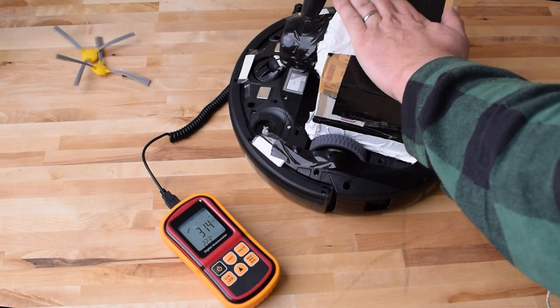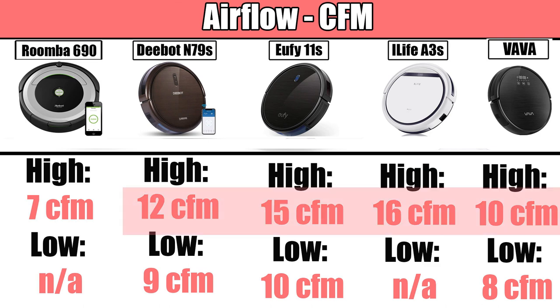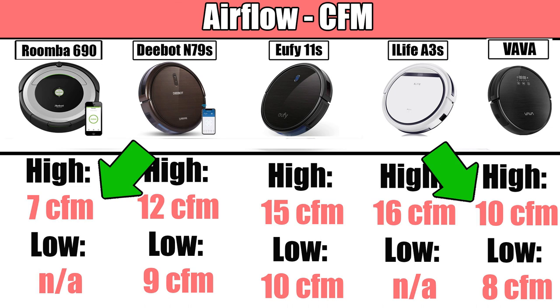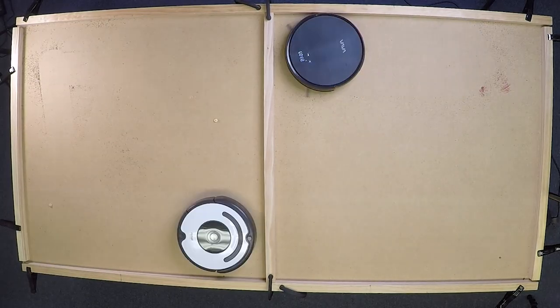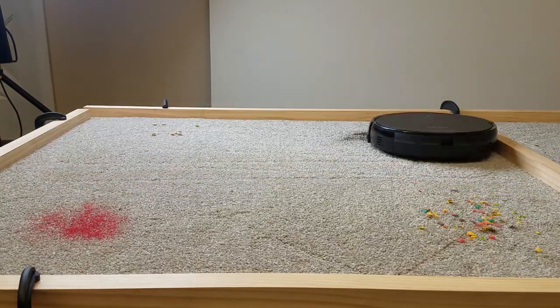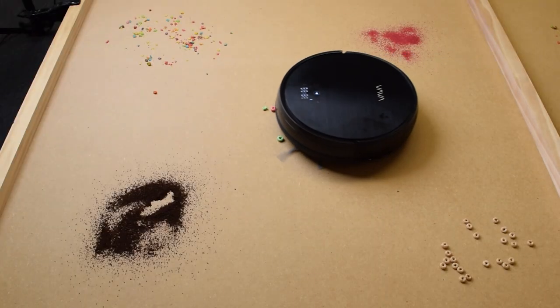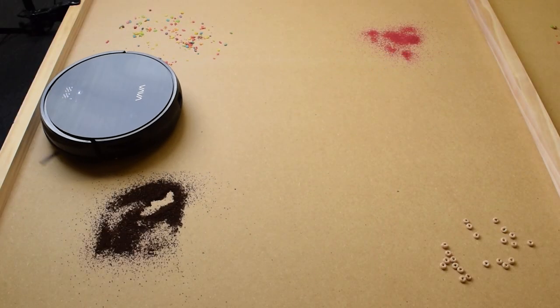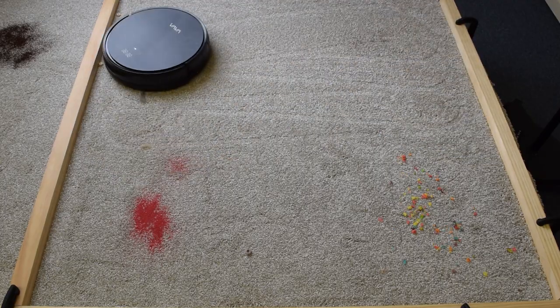We measured its airflow with an anemometer and found that it had 10 CFM on high power and 8 CFM on low power, which is a little on the low side for robots in this price range, but still more than the Roomba 690, which has really low airflow. Its pickup was as good or better than the Roomba or Eufy, at least when picking up debris on the surface of hard floors and carpets. It had no trouble with fine debris up to extra large debris on hard floors and carpets. It did leave a little more fine debris on its low power setting than on its high power setting, which is typical, so max power would be my recommendation.